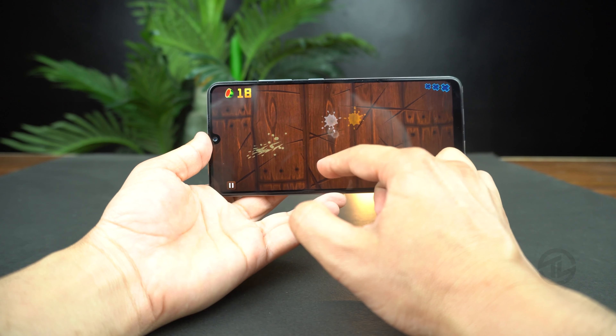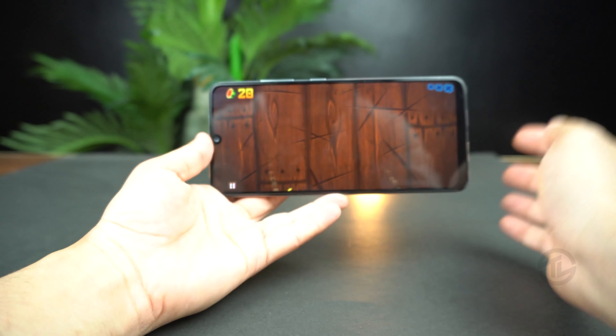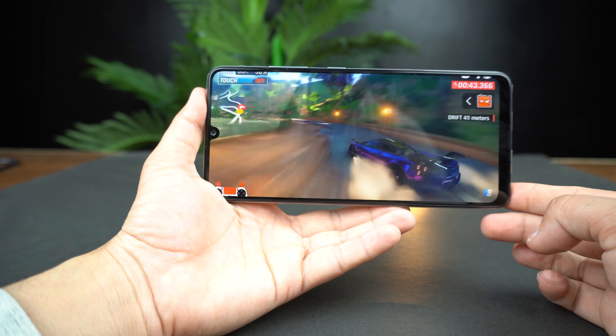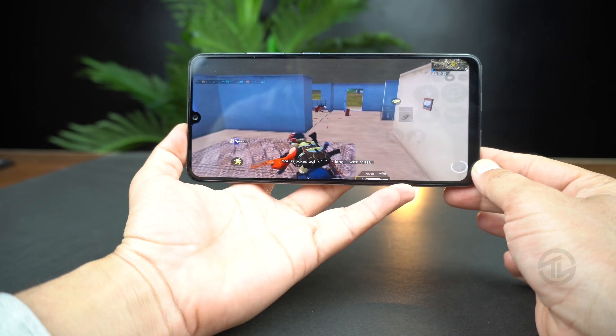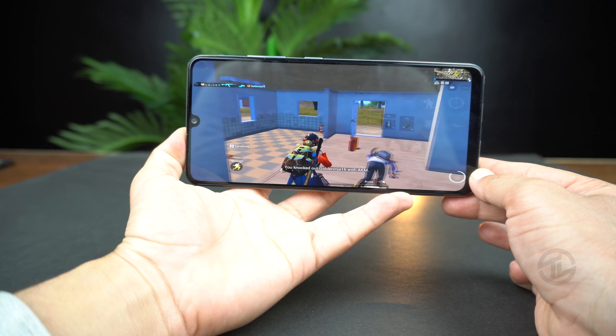The processor responsible for powering all these features is the Mediatek Helio G80, built on a 12-nanometer process. The GPU is the Mali-G52 MC2. I have the 6GB RAM variant with 128GB of storage. I will do a full gaming test on this phone including PUBG, Call of Duty Mobile, and Asphalt 9, so make sure to subscribe to get those videos.